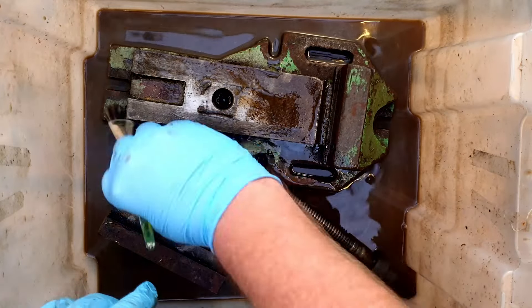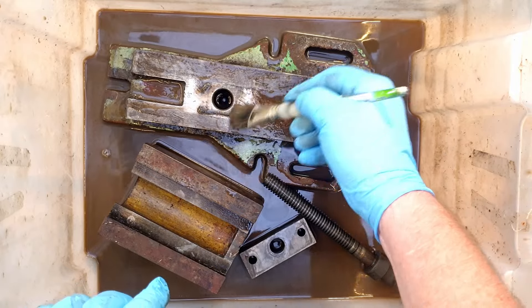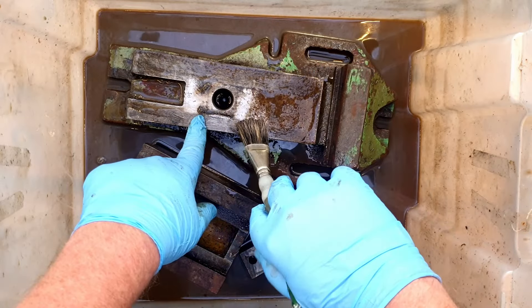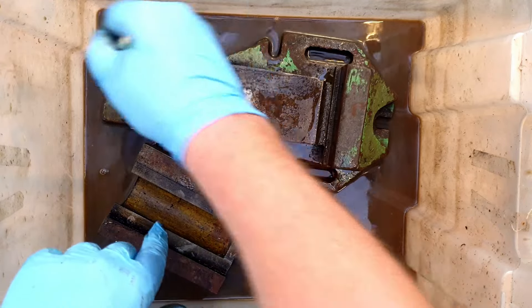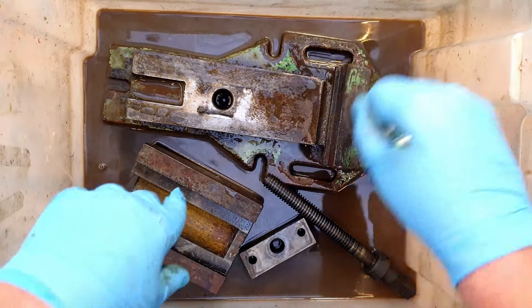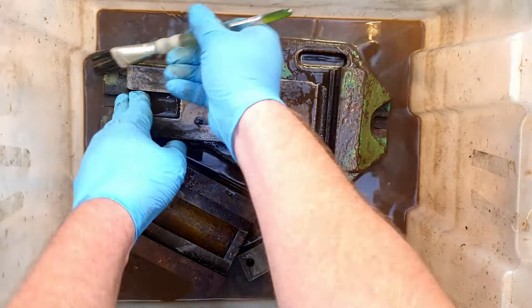This is a bit more of a test because this is some really old caked-in machine oil. You can see bits of swarf - there's all kinds of bits of swarf and stuff stuck on there. We'll see if it can actually penetrate into that. And it's secondhand liquid now, so that's even more of a test. But we'll give it a soak and see how it does.